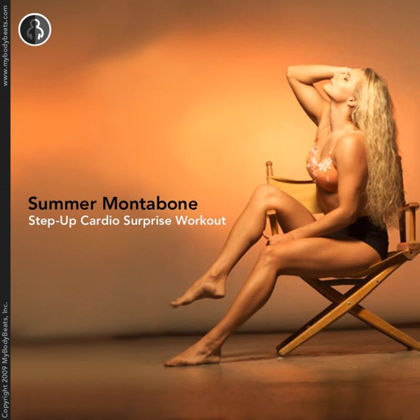Hi, and welcome to My Body Beats. This is Summer Montevone, IFBB professional fitness athlete and certified strength and conditioning specialist and professional fitness trainer.